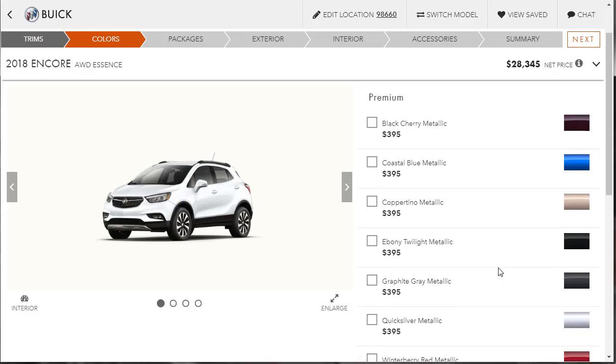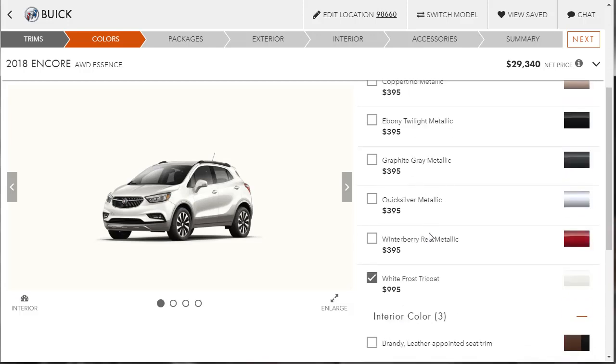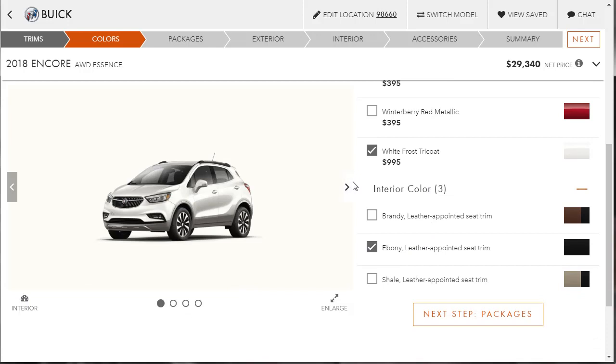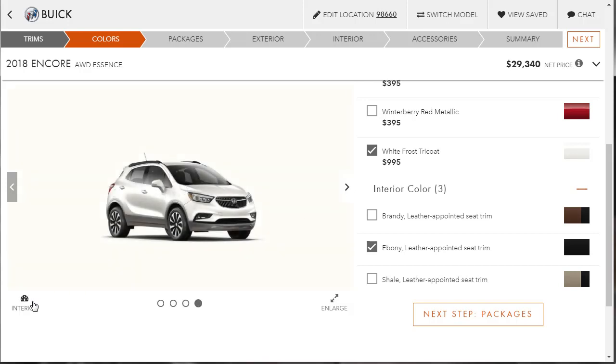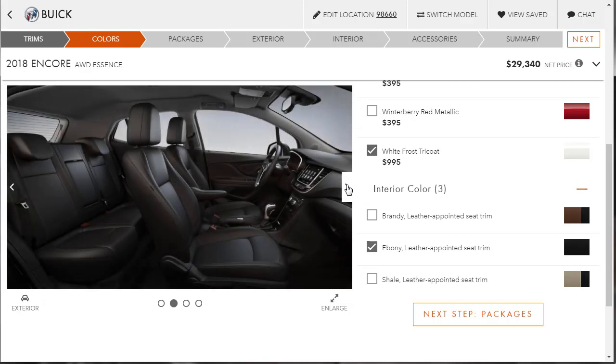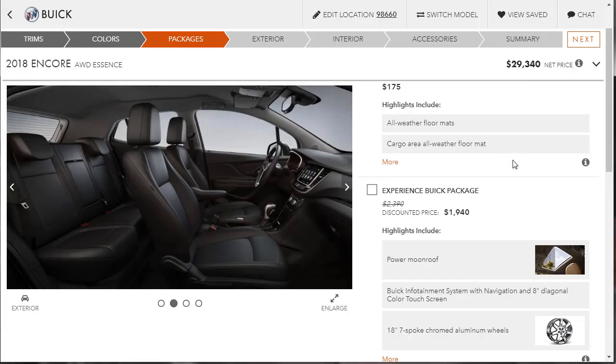Let's go to colors. Remember that White Frost? Let's do the White Frost Tri-Coat — that was a premium color. For the interior, looking at the photos: the rear is cute enough, and there's a nice interior shot with stadium-style raised rear seating. We're going to go with the black leather-appointed seats. Let me look at all the packages before selecting anything.